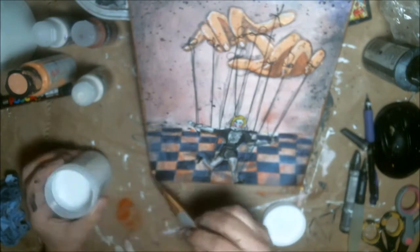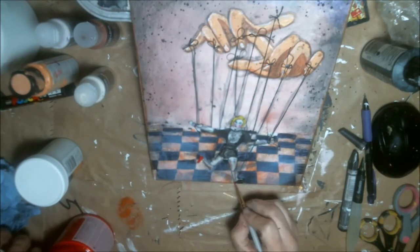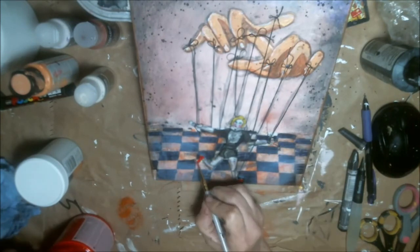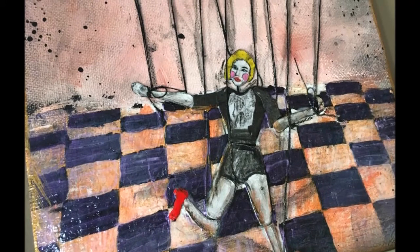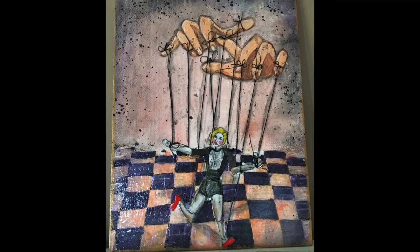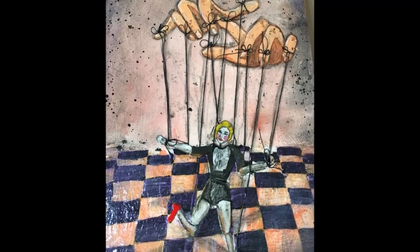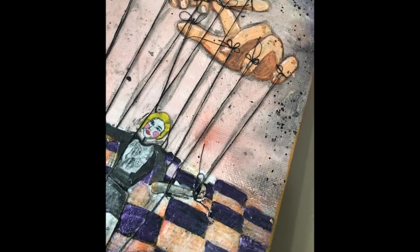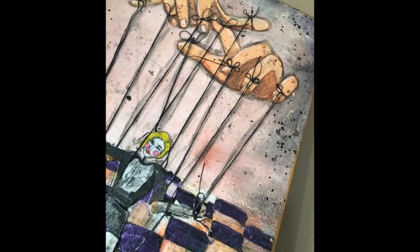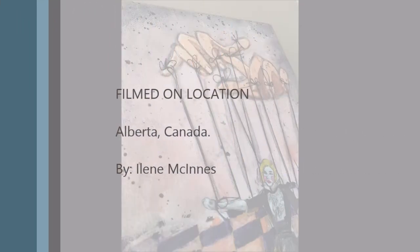Here I put in the Crackle Glaze from DecoArt — it cracks like glass, with little crackles you can see, and some of the purple shows through in there too. I did that just on the floor, so the floor has a glass look, while the upper part was really just canvas. I ended up painting her shoes red, and that was about it. All the products, except for the Mod Podge, were from DecoArt. I hope you guys enjoyed it — thanks everyone for watching!